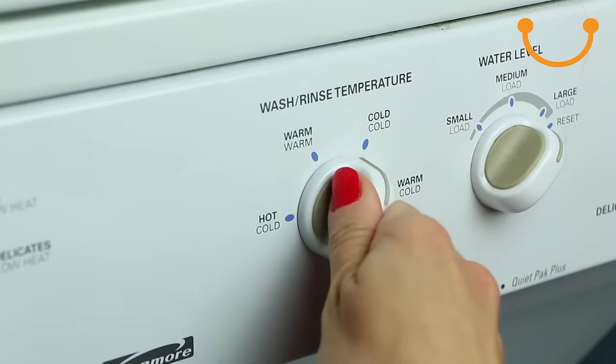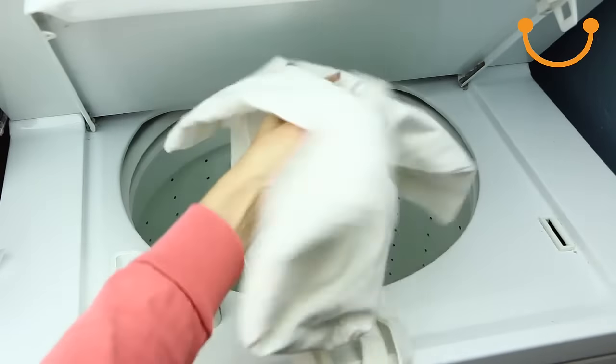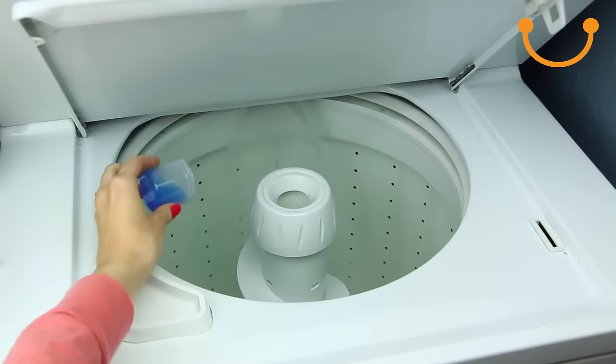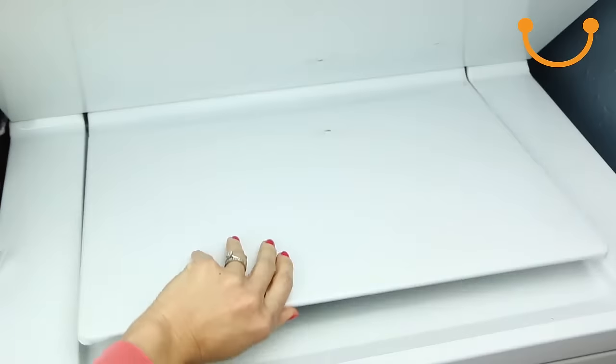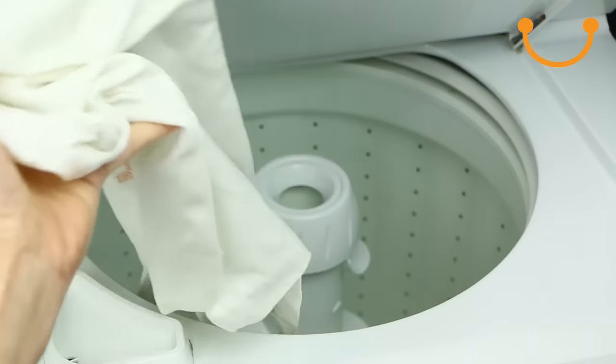First, set the temperature to cold to help reduce shrinking. Place the bag inside the washing machine by itself or with other canvas items the same color. Add your detergent and start the wash cycle. Take the canvas bag out of the machine immediately to prevent mold and bacteria from growing.